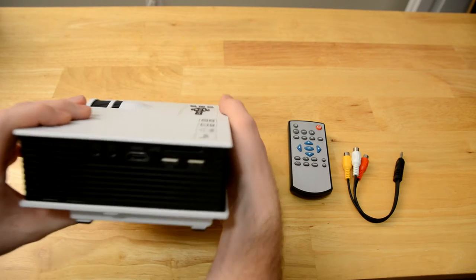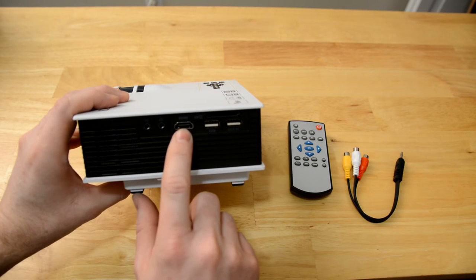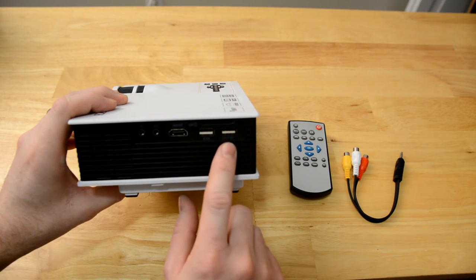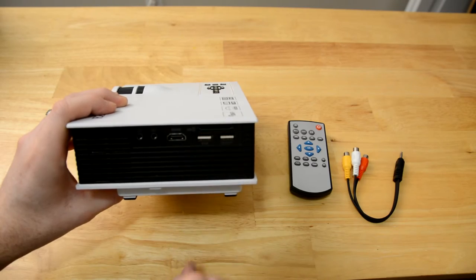Here's the side that has all your inputs on it. We have the headphone jack, the audio video slot, the HDMI, and then two USBs. This one says USB and this one says out SV — I'm not exactly sure what that one does — and then you have your SD card slot right there.